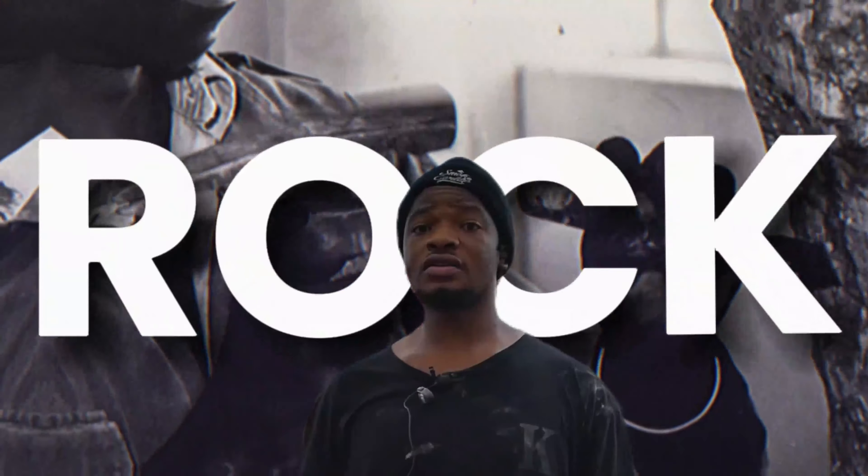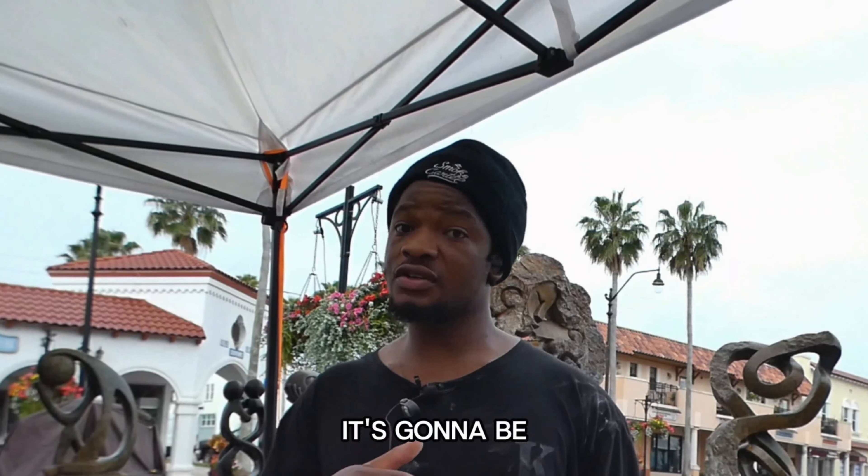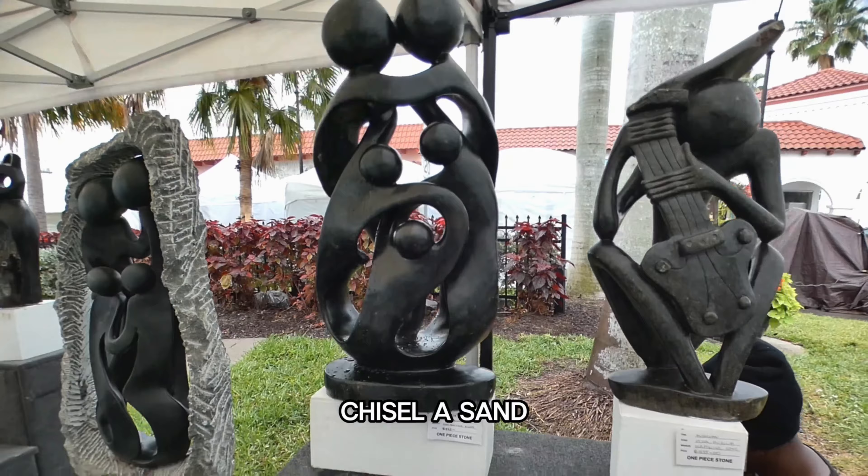Pretty much you get a rock, and kind of the art is already in the rock, so you get a basic idea of what it's going to be. Then you use a chisel and sand it.